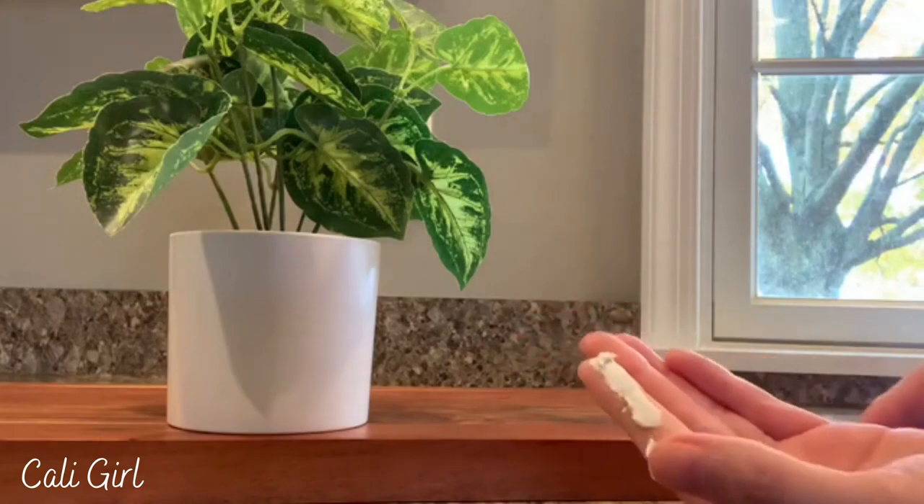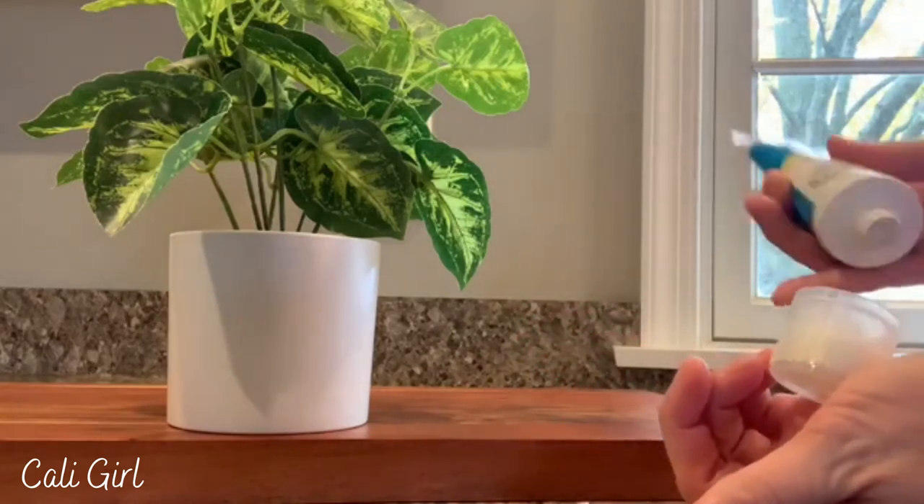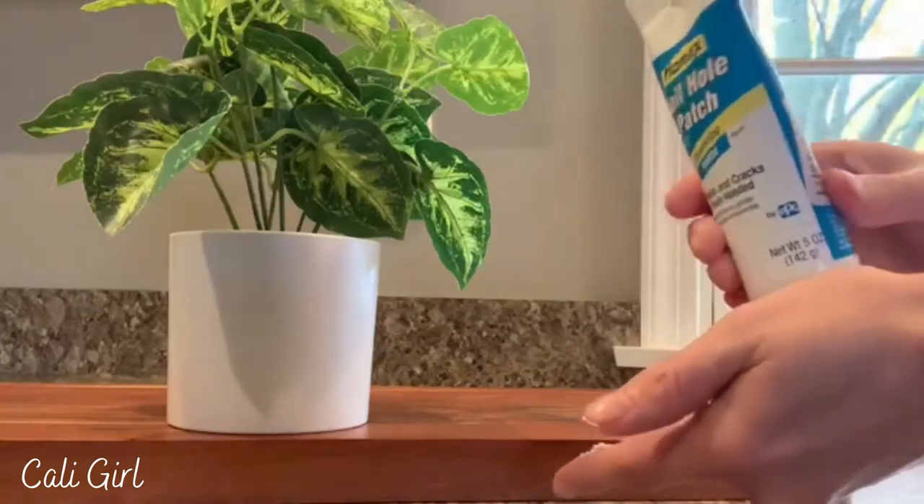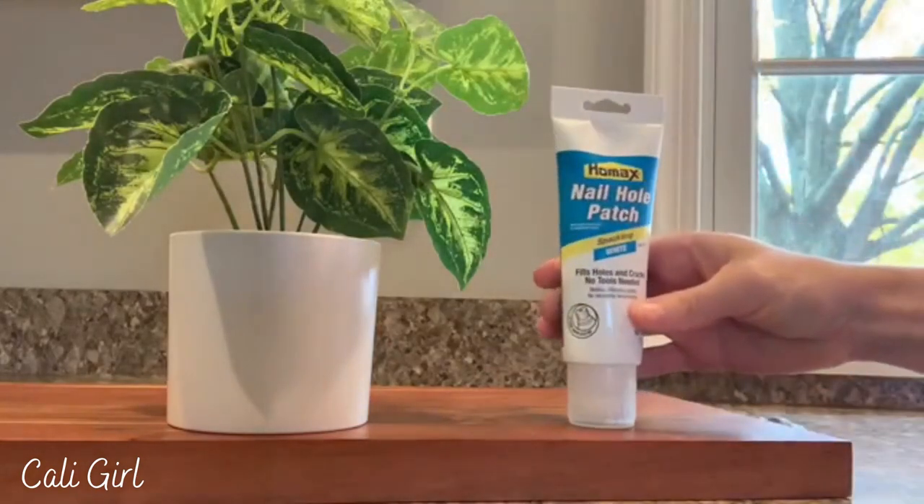It doesn't require any sanding or anything like that. It dries in about an hour, it is paintable, and it cleans up with water. It's a white color and this is 5.3 ounces.